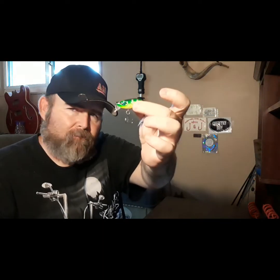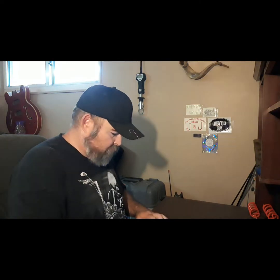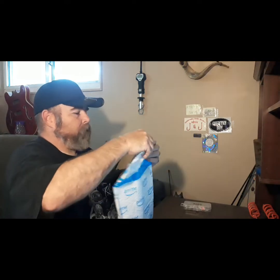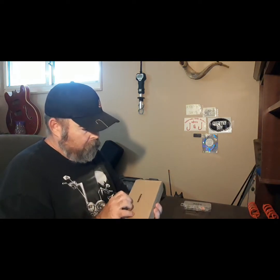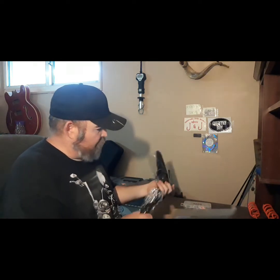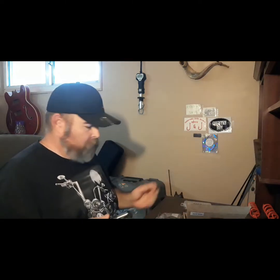It'll get about mid-range. It's got a square bill on it. Yeah, they're nice little lures. Let's see what else I got. I think this is from Zach — I can just feel it. Let's get these open here. Got a pair of fish grippers.